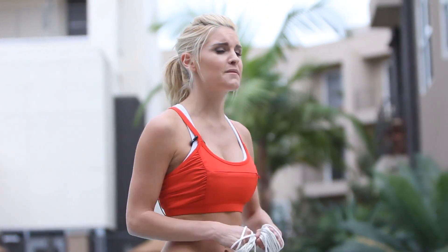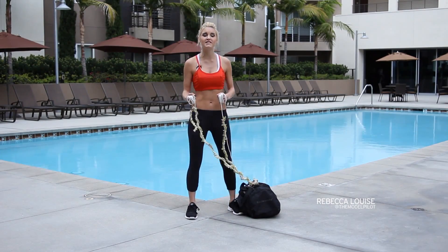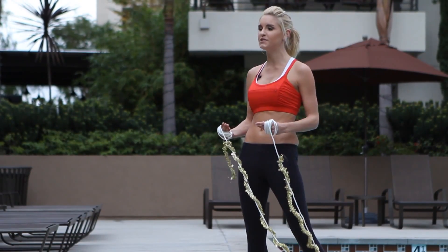Hey guys, welcome to X-Hit. Today I'm going to be taking you through the Santa Claus workout — everything that Santa does every year to deliver all those presents. How does he do it? We're going to show you today.